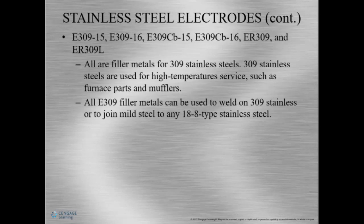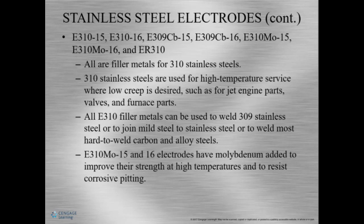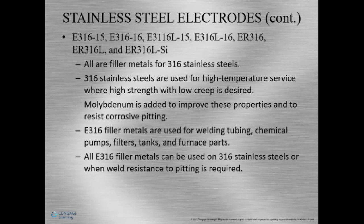E309 and ER309 — 309 stainless steels are meant for high-temperature service like furnaces and mufflers. E309 for 309 stainless, or ER309 for 309 stainless, and this can also be used on mild steel. The filler metals for 310 stainless steel also have high-temperature service like jet engine parts, valves, and furnaces. E310 can also be used for 309 stainless. There are dash-15 and dash-16 electrodes with molybdenum added for strength for higher service conditions and corrosion resistance. ER316, ER316L — these stainless steels are really popular, with high-temperature, high-strength conditions and improved corrosion resistance properties.